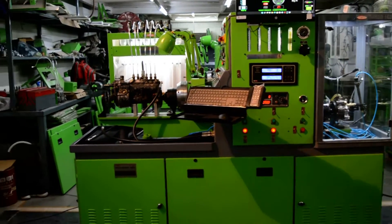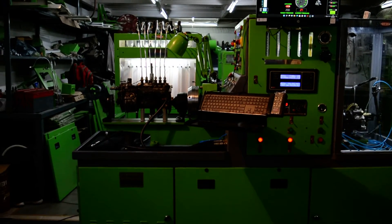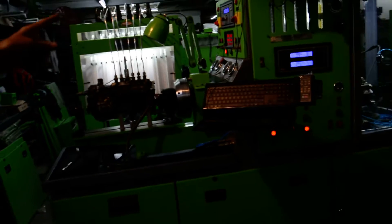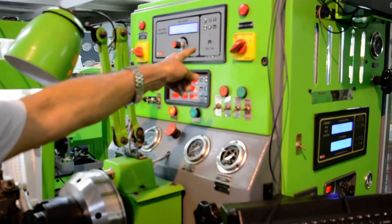The left side is powered by a 7.5 HP motor and it can do inline rotary VE and EDC pumps. This is similar to an EDC pump.